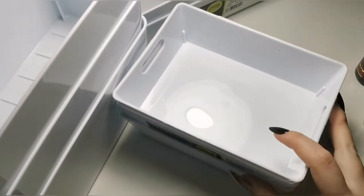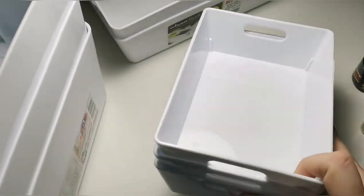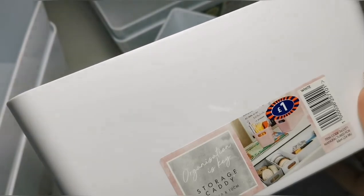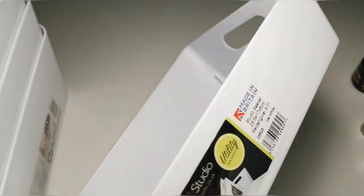I wasn't going to include these next items, but I thought I'd show you — everybody uses them. I've used these storage containers for ages and they are so helpful. Not all of the ones I've got are the same brand — some are from B&M and some are different branding. I've got some deeper ones, some shallower ones — they're about £1 each.